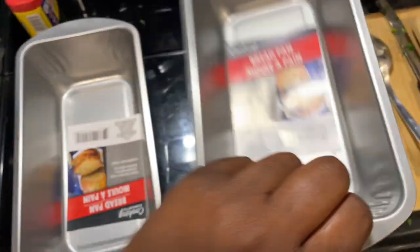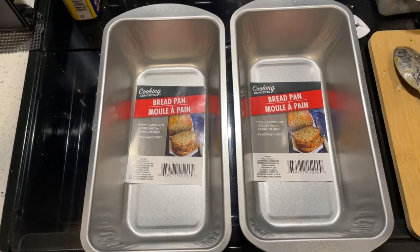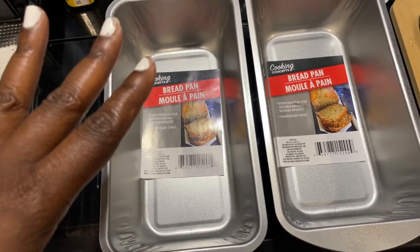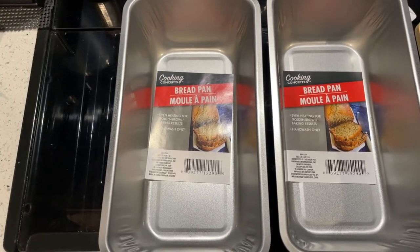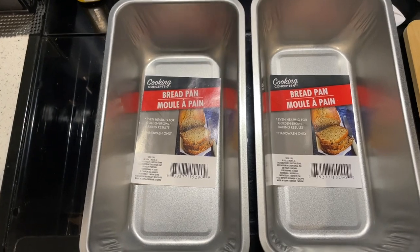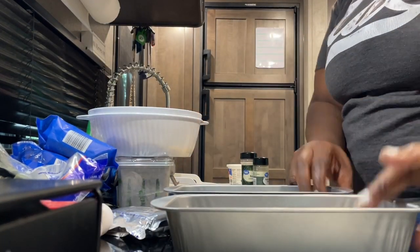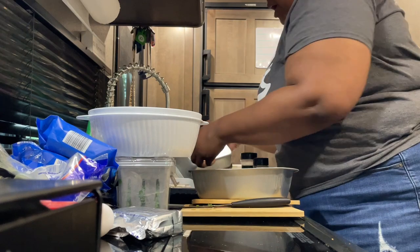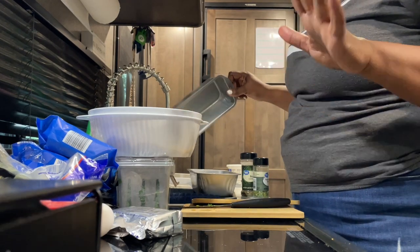I found these two loaf bread pans at Dollar Tree - they were just a dollar twenty-five and they're really good pans. I'm going to make two of our mac and cheese surprise so I want to have some for today and some for tomorrow. Like anything you get from the store, you want to make sure you get these cleaned up and ready to go. We want to get them washed and let them dry until we are ready to put our mac and cheese together into the pans.